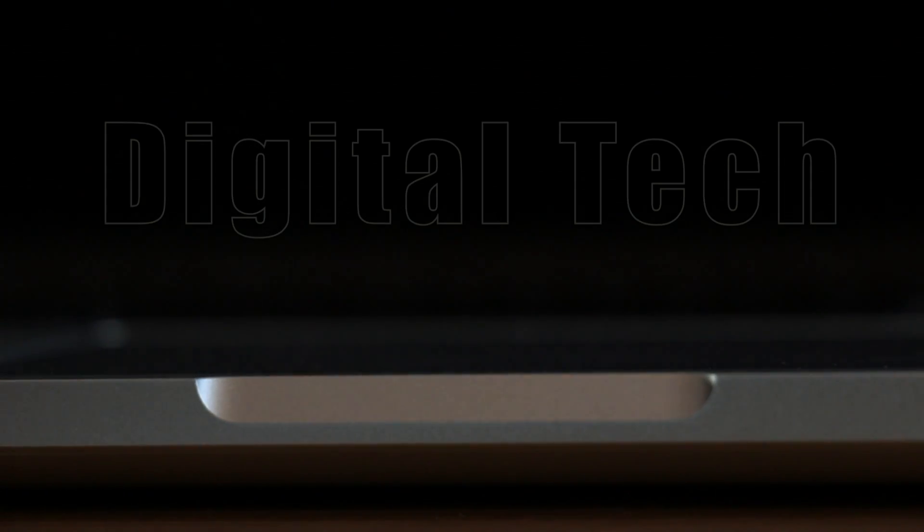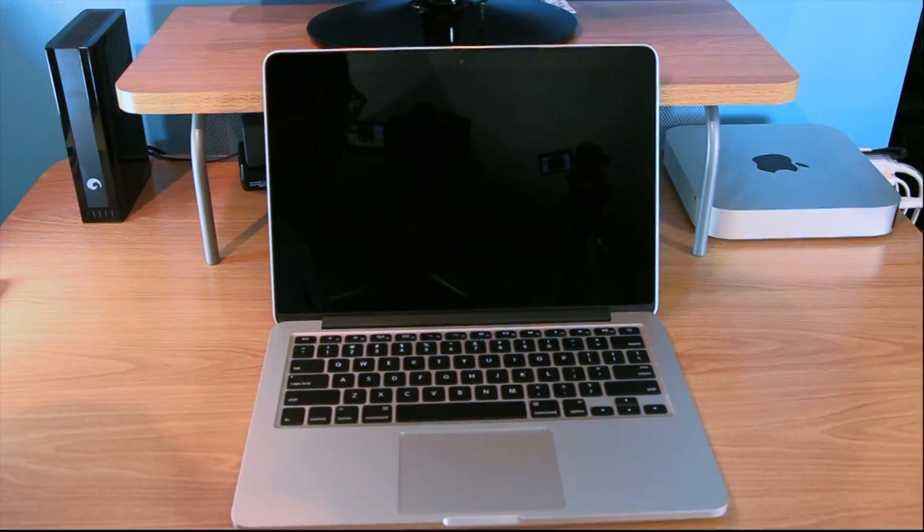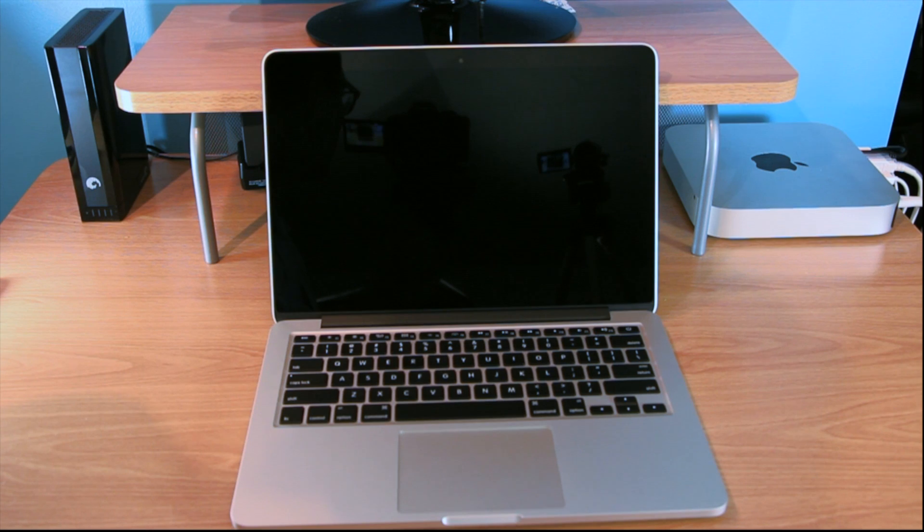Welcome to Digital Tech Reviews and Tips. In this video, I'm going to be showing you how to set up your Mac. I'm doing this one on a Mac Pro Retina 13-inch, however, you can do this on any Mac computer out there. So let's get right to it.